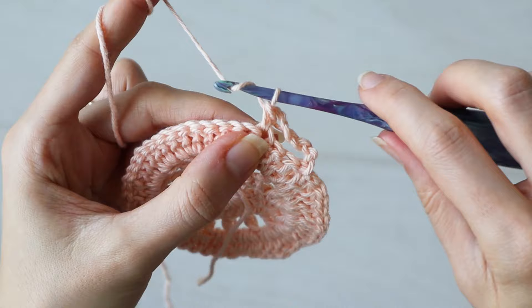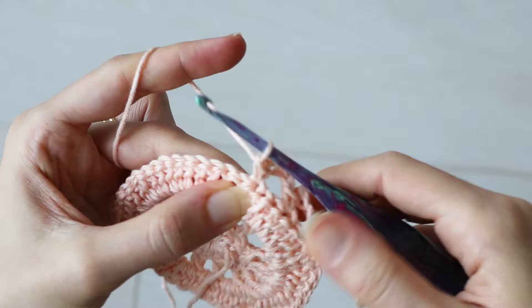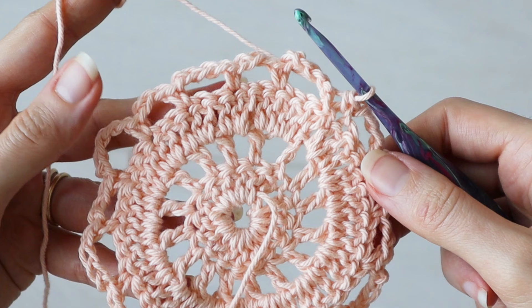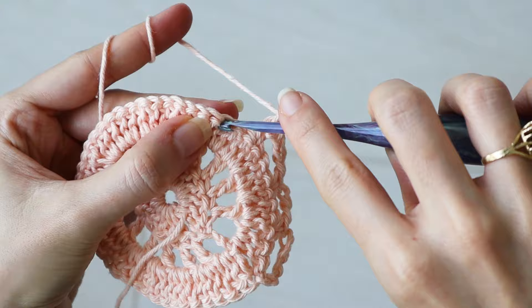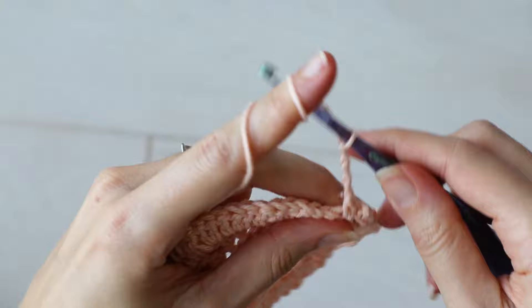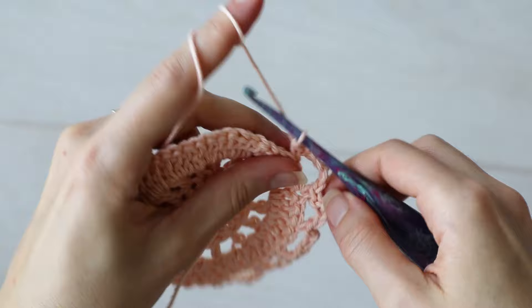Next, chain three. While working this row, I like to think five, three, four, three — that's the sequence of chain numbers we're working into every third stitch. So if I ever lose count, I can go back to my first loop and count five, three, four, and know that I need to do a chain three. Work a single crochet into the third stitch. Now the five, three, four, three sequence begins again with a chain five. Single crochet into the third stitch over on the previous row. Continue working your series of chain loops — five, three, four, three — all the way around, with a single crochet in every third stitch.